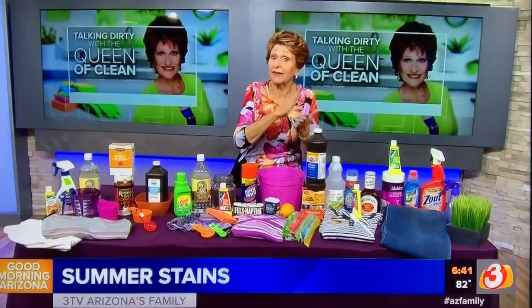Good morning! Today I want to talk to you about hot summer stains and how to get them out. I'm going to show you how to take them out with natural things and show you some products you can use if you prefer.